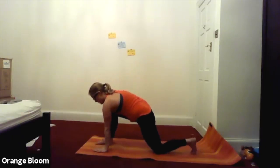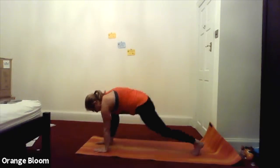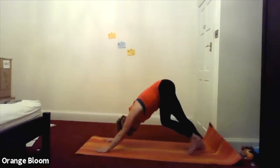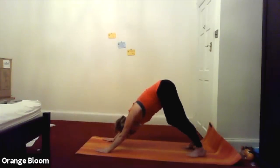Hands either side of the right foot. Tuck your left toe under. Let's take it back into downward facing dog. Have a little pedal here.